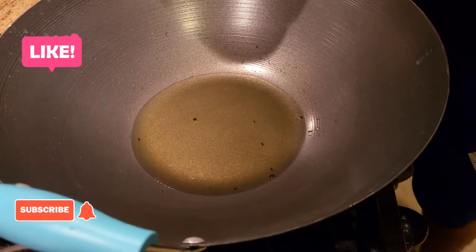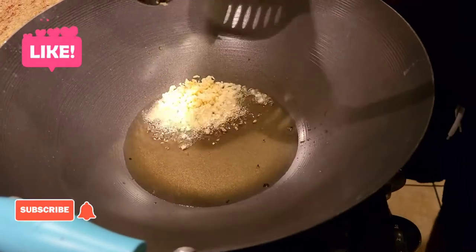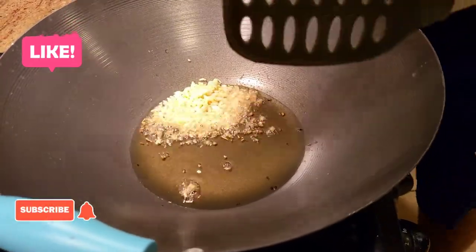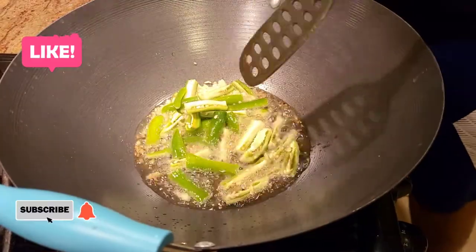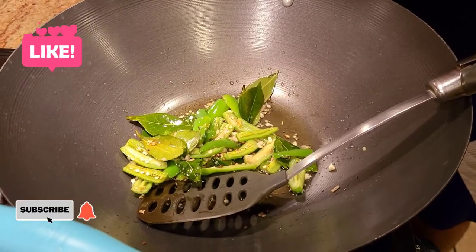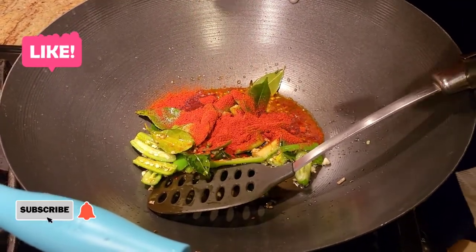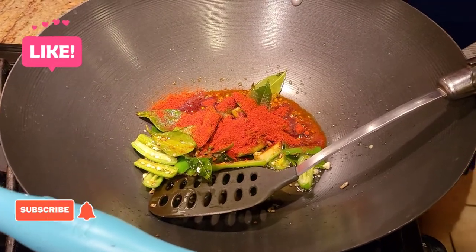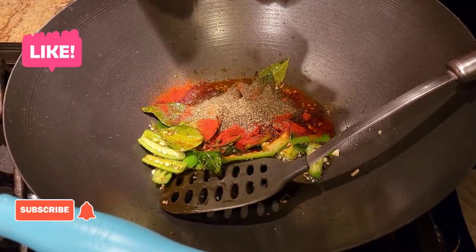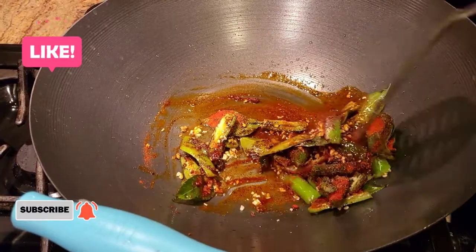After deep frying the chicken, we're going to do a quick dry tarka. For the tarka I have some very finely chopped garlic. I'm also adding a little more Kashmiri chili, and anytime we're making food from South India it's never complete without ample black pepper powder — so I'm going to add a good amount of that.